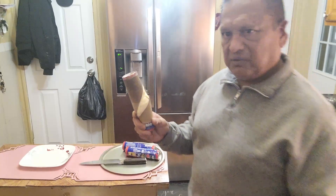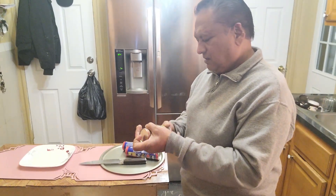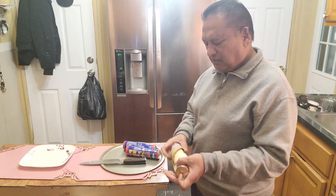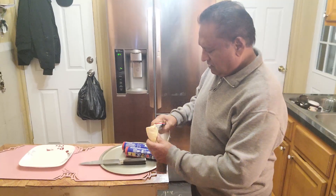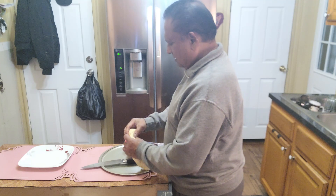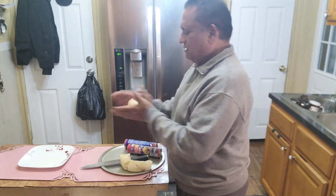All right, let's get started with the croissant rolls. We open the first one and take it out — you don't want to leave it outside too long or it gets too soft and soggy. You just peel it off like this and give it a roll.